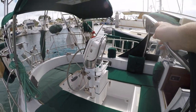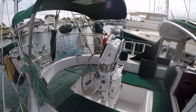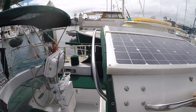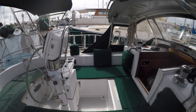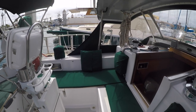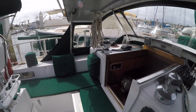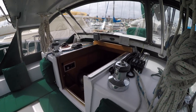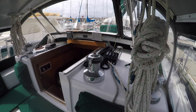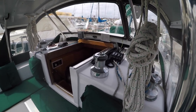Now that brings us to the cockpit. There's a sturdy dodger with flexible solar panels and a separate bimini. The space between the two is wide enough to comfortably enter and exit the cockpit. On the cabin top, you have all of the line controls and winches for the halyards, traveler, etc. Everything is rigged to the cockpit, which is great for short or single-handed sailing.